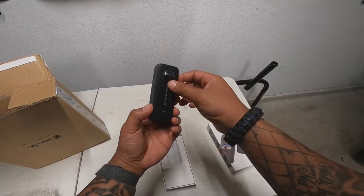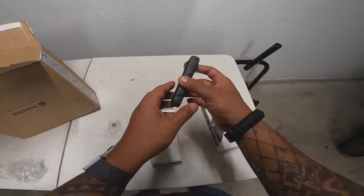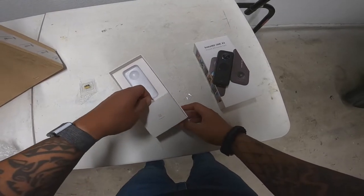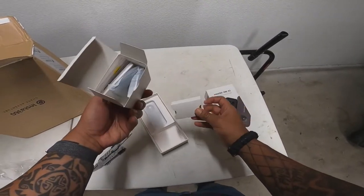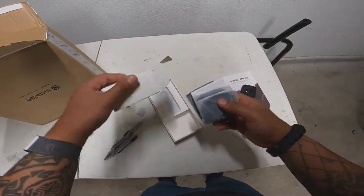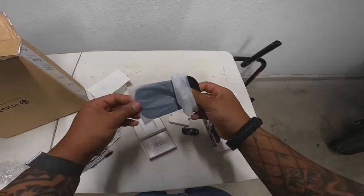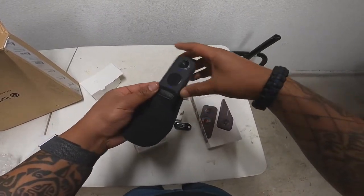It looks like it's got a little film on both sides that you can take off, like when you buy a new cell phone. It also comes with an accessory bag, a charger, a few stickers, and a little wipe for the lenses, plus some manuals that I'm probably never going to read. The accessory bag is big enough to fit the camera inside so it stays protected.